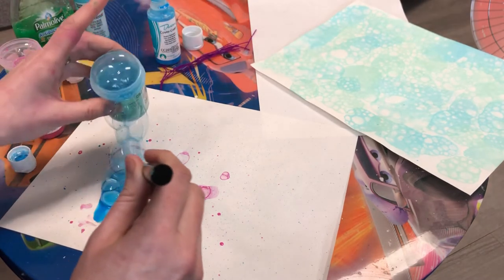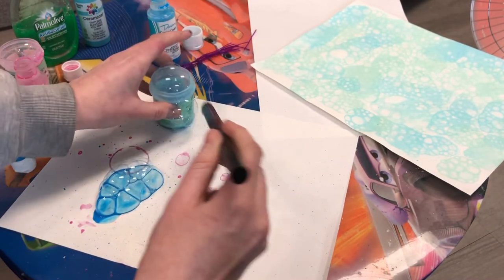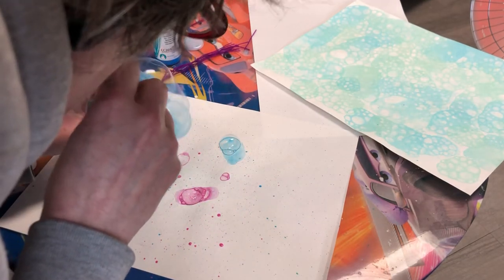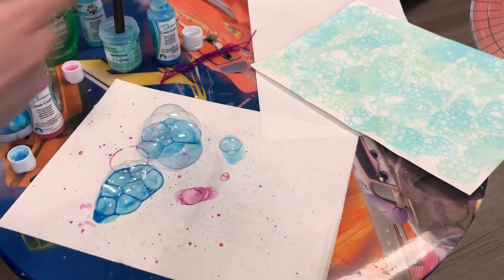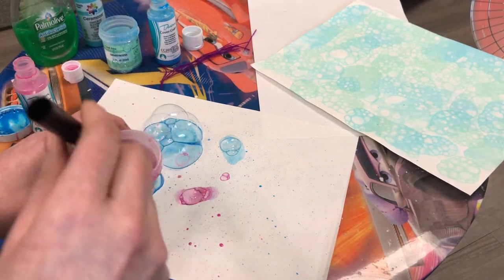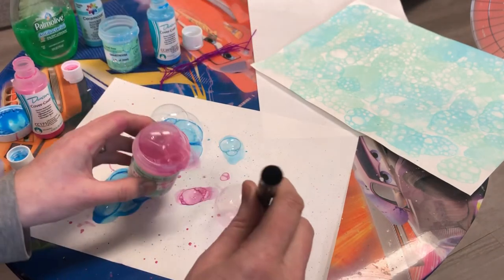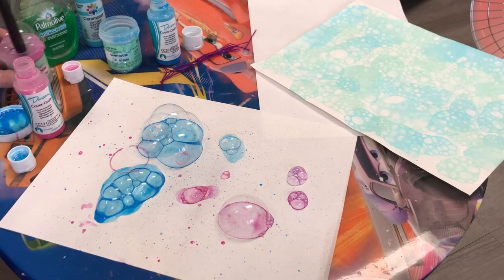There we go — I've got some good bubbles. I used to do this with little kids outside and we would run around and catch the bubbles. You can see the risk here is that it gets kind of messy, so you have to be aware of that and whether you have the space in your house. It's a fun activity and you end up with this bubbly paper.